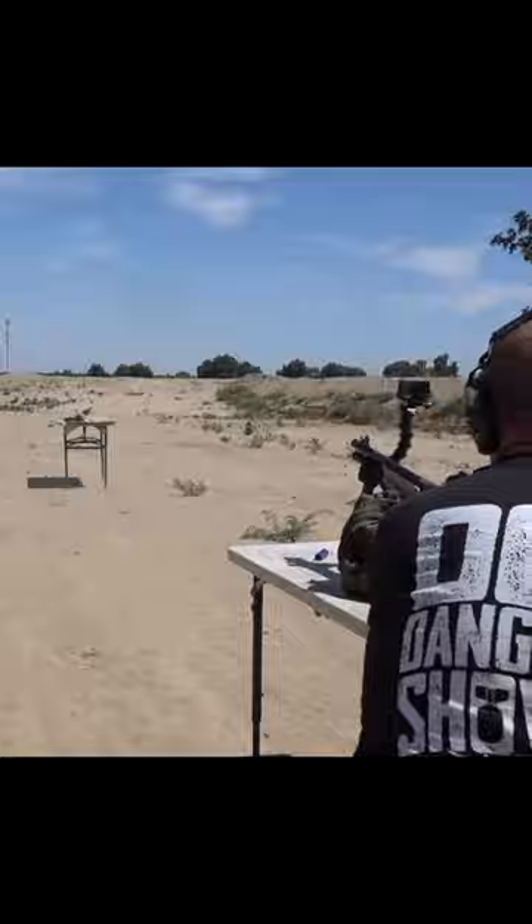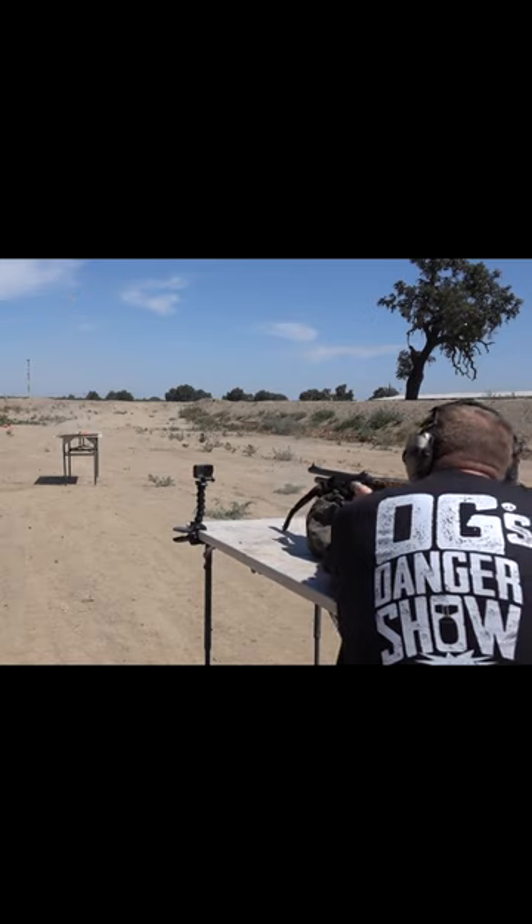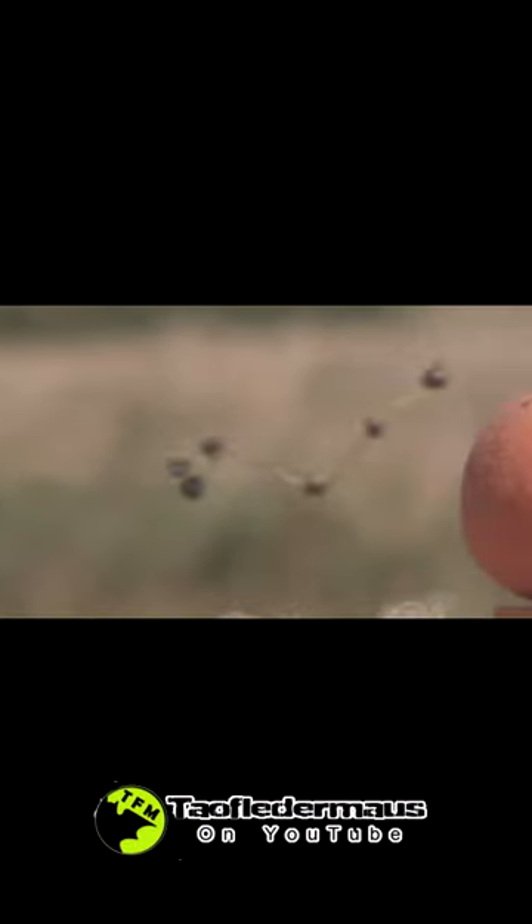Oh my gosh! Here we see it deployed on a clay block, and again, the amount of energy and damage is just breathtaking. Oh! Whoa! Cheese! The Devil's Necklace is definitely as effective and gruesome as you would imagine it to be.